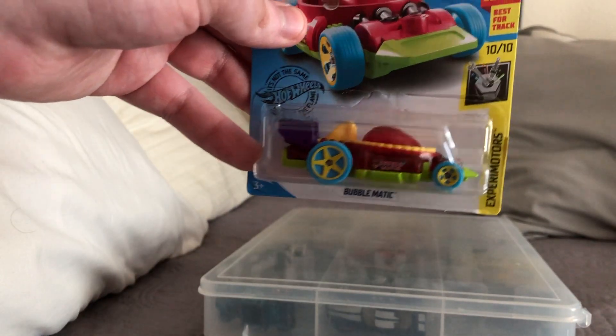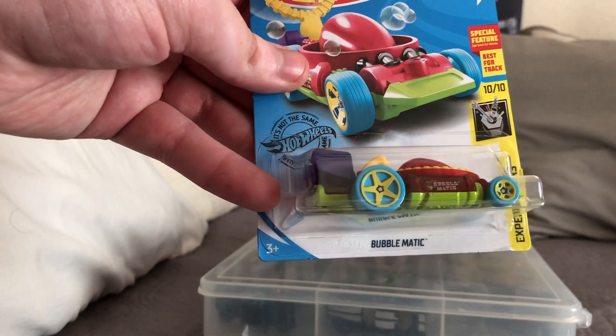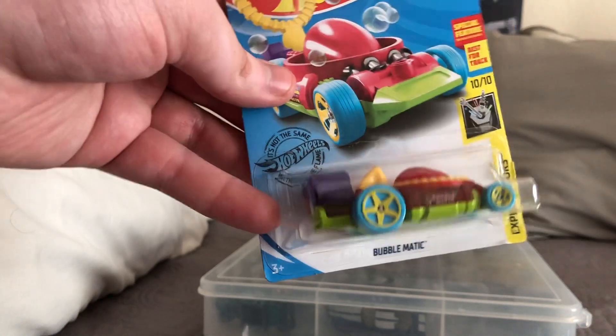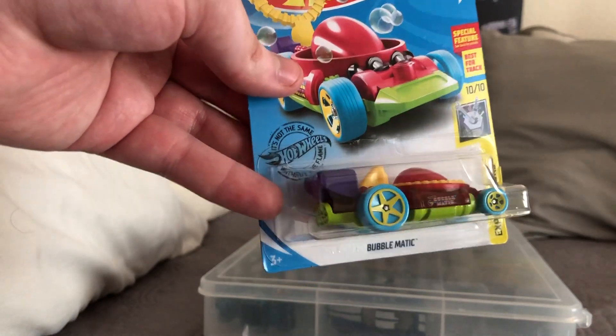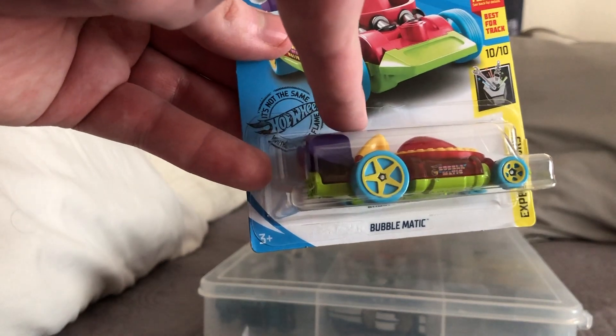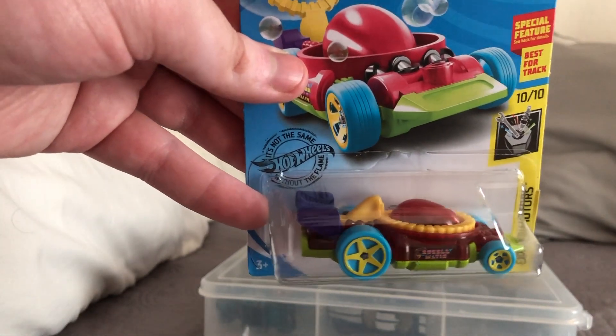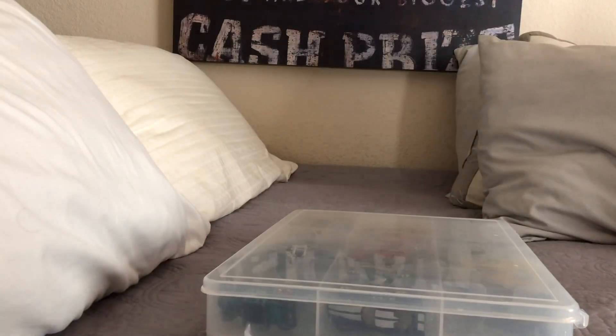Here is the Bubblematic treasure hunt — I was very happy and surprised to find this one. For those who don't know, this casting is a bubble wand. You just fold it open and blow bubbles with it, which is pretty cool if you dip it in bubble mix.